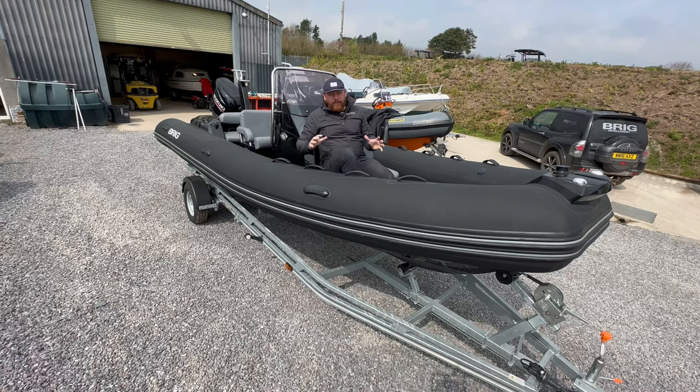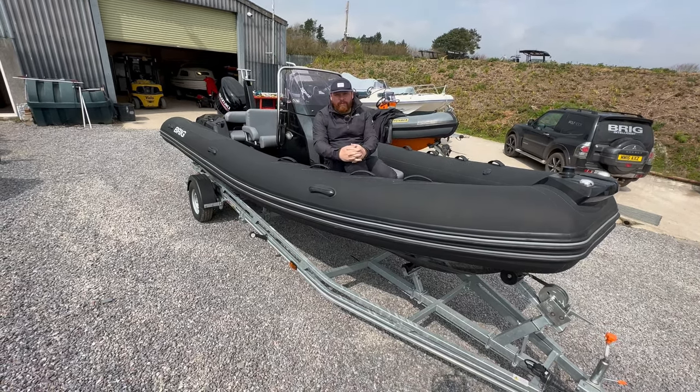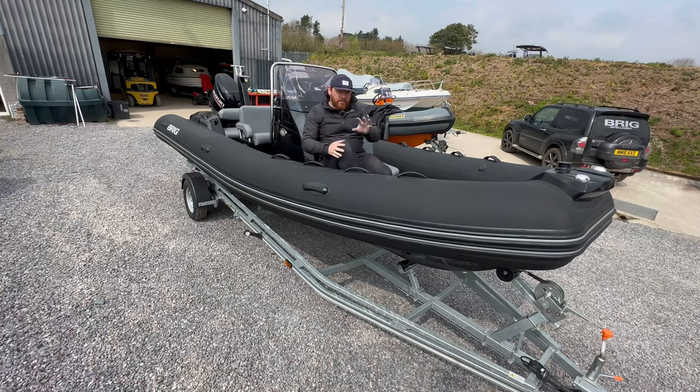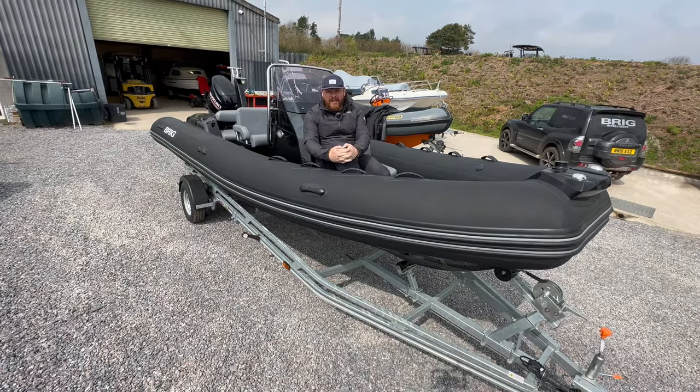What we're going to do is quickly go through this boat. These boats are going to come fully rigged with a Suzuki 140, SBS trailer, and Garmin Fusion sound system — they are going to be top of the line. So if you're interested, there are going to be four coming to the UK; get in contact with the team at The Wolf Rock.